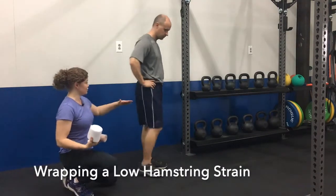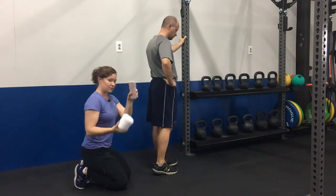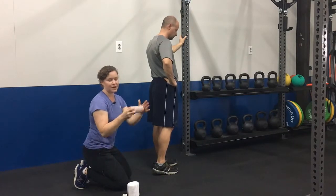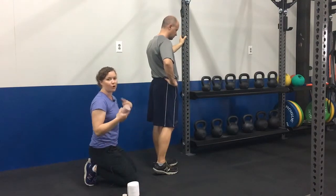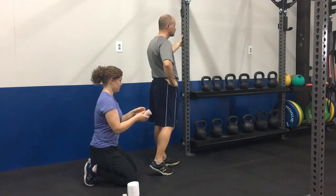The first one we're going to show you is for the low hamstring strain, which is anything below the butt crease. You'd want to have a six inch ace wrap or elastic bandage, six inches wide by six feet long, and you'd wrap under your clothing but over your underwear. For the purpose of this video we're just going to wrap over the shorts.